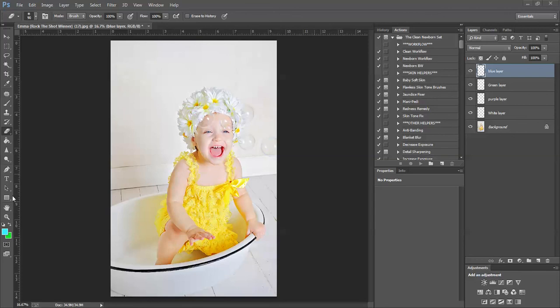Alright, so this is how we use a bubble brush. Over here at the right hand of the screen in your layers palette, I have already created four new layers. Here's your image layer, a white layer, a purple layer, a green layer, and a blue layer. These are empty layers.